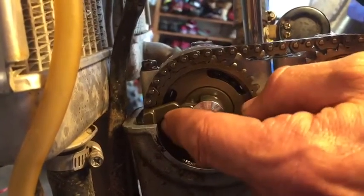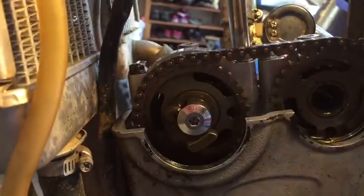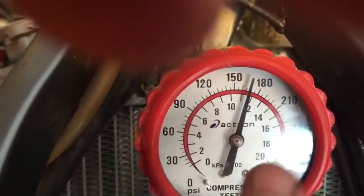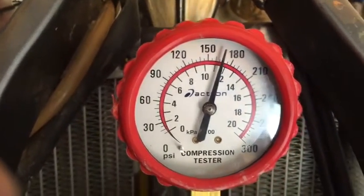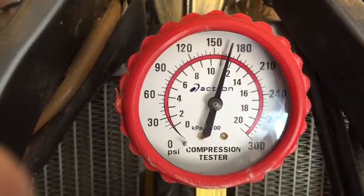So with it disengaged, I'll spare you the agony of watching me kick this thing over a dozen times, but you can look over here at the compression gauge — we got a reading of 170 PSI or so after about six, seven, eight kicks. And you'll see that it's actually pretty tough to kick one of these beasts over without the decompression valve.